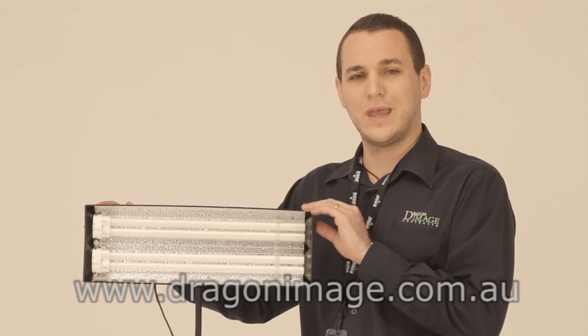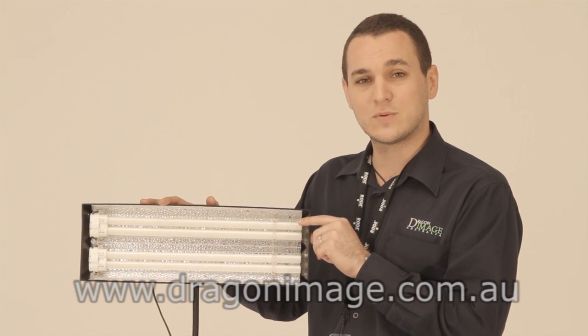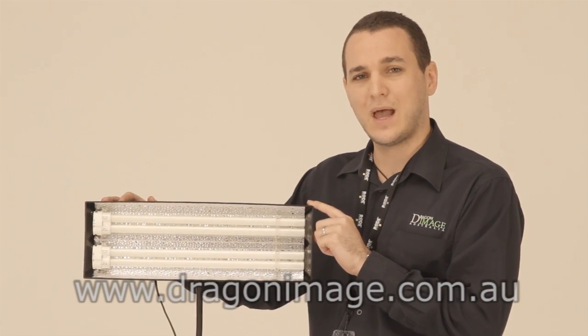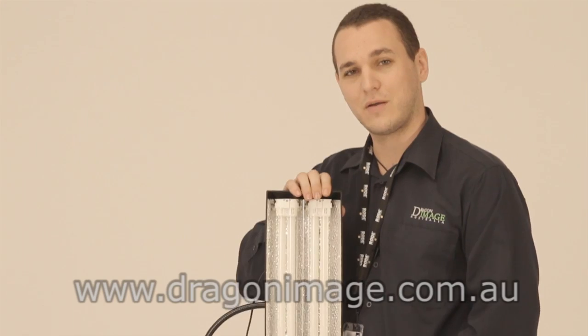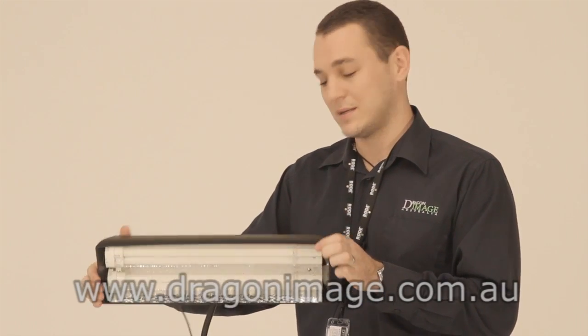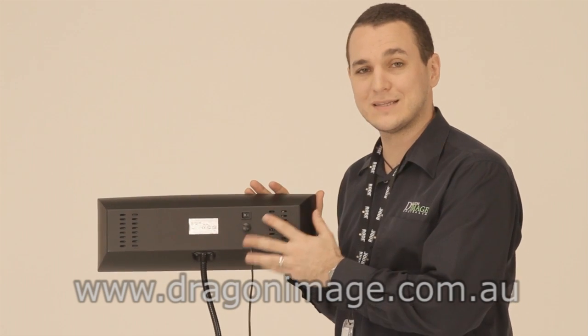The Light Pro 72P fluorescent light is a great little light. It comes with two 36 watt tubes giving you a total of 72 watts of fluorescent. It has a bendy arm so you can use it at almost any angle, vertical as well as horizontal, making it a great background light or a hair light. It has an on and off switch, a fuse holder and plugs into mains power.